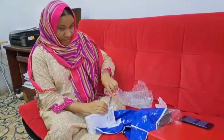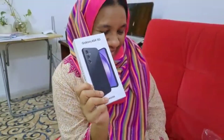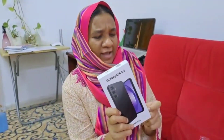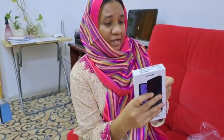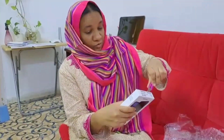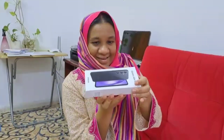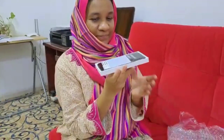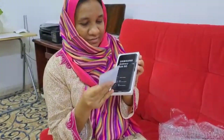Let me open and see this one — Galaxy A54 5G. We will all open this together, guys. It's so nice, I like this color. And look at this — the packing is also very nice, they have put too many seals.